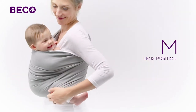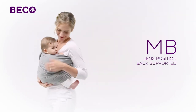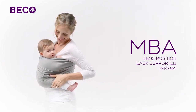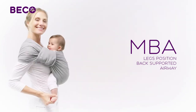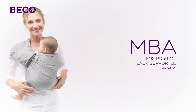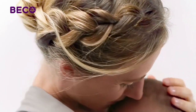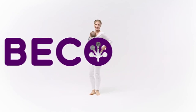Baby should be sitting upright with his back slightly curved. It's important to check that your baby's airway is always clear. With baby close enough to kiss and in view, you can easily monitor baby's airway. Congratulations! You've just earned your MBA in baby-wearing safety. Now you're ready to explore the world together in your Beko baby ring sling.